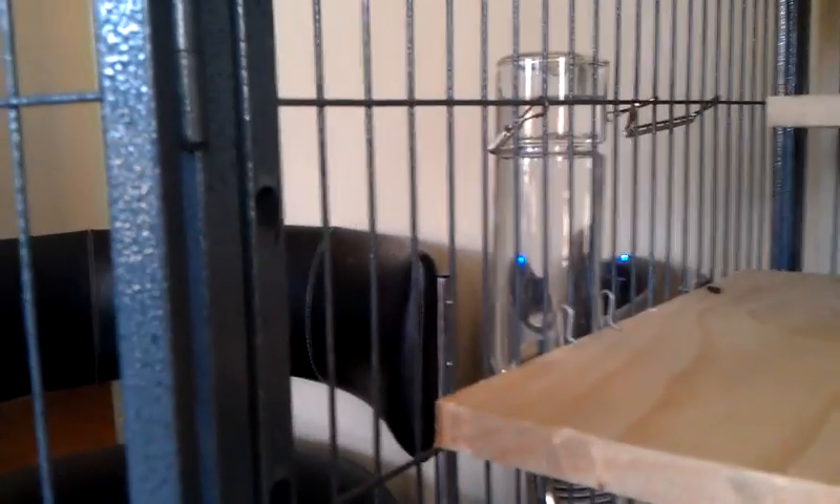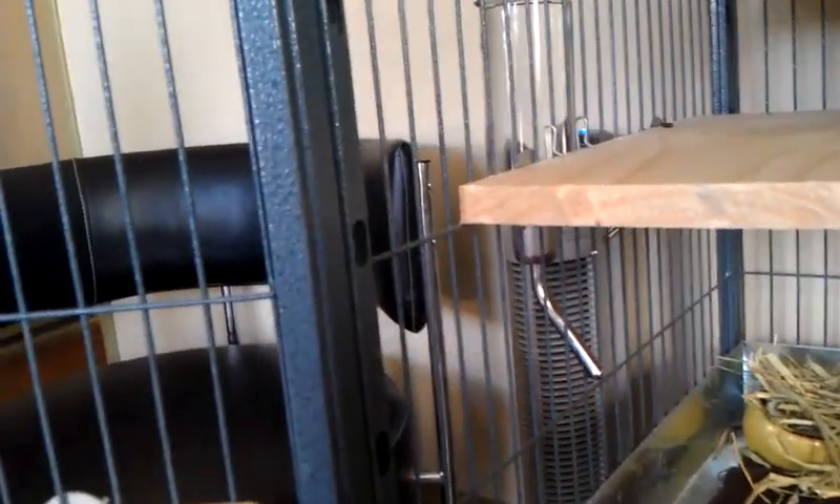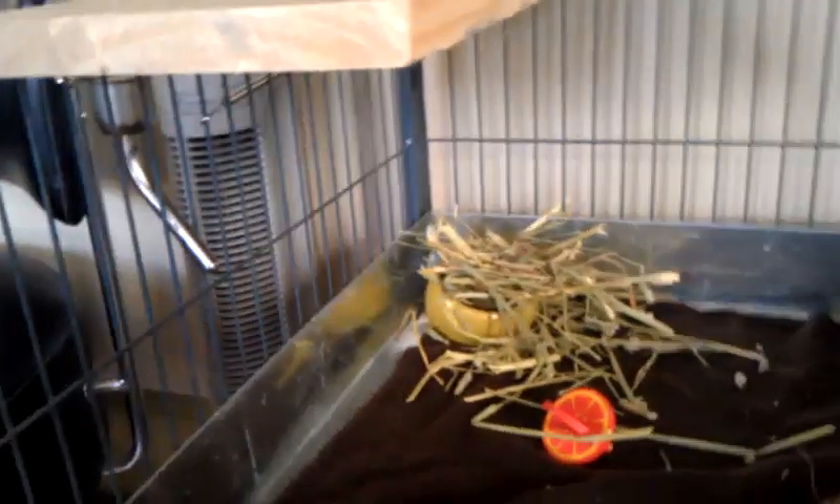All their feeding is down here at the bottom. I use a glass water tube — you don't want plastic because they chew on everything. And there's a food dish and Timothy hay in the corners down here.